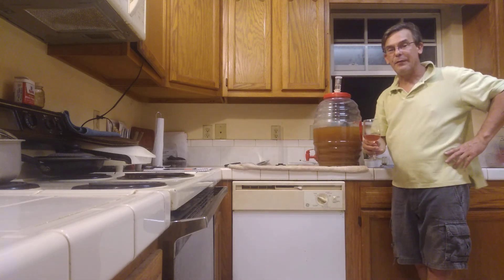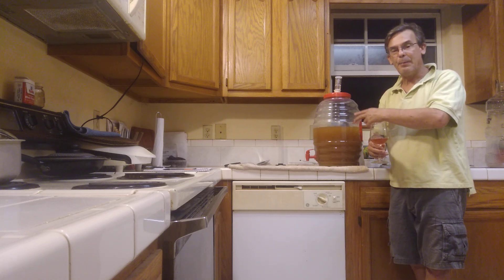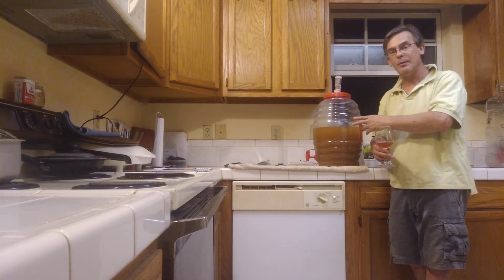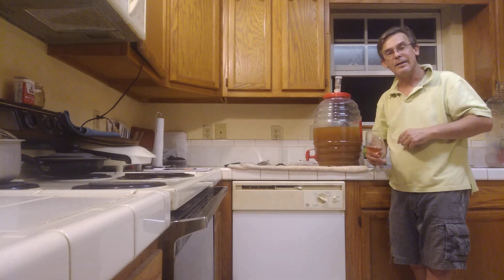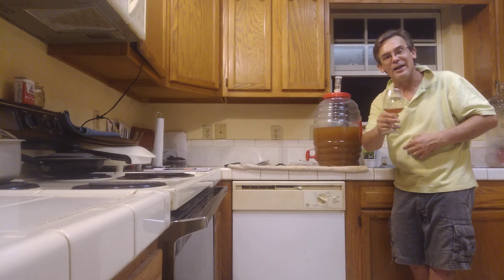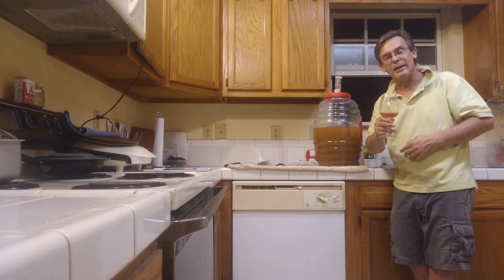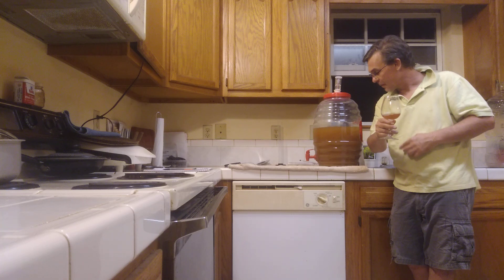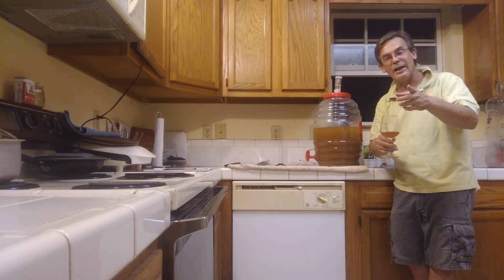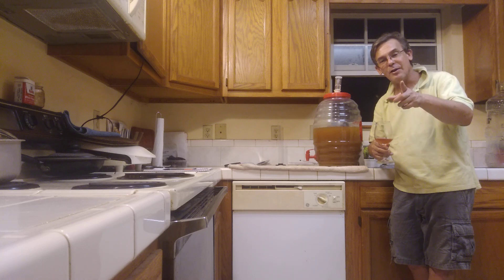I'd like to thank everybody for helping me transfer this second batch of apple wine, which in Germany would be called Riesling. Dankeschön! Thank you — I greatly appreciate it. Thank you to all the new subscribers. Thank you for your time. Tell your friends and family. Please like, share, subscribe. Until next time, this is Greg — I greatly appreciate it. Thank you. Goodbye.